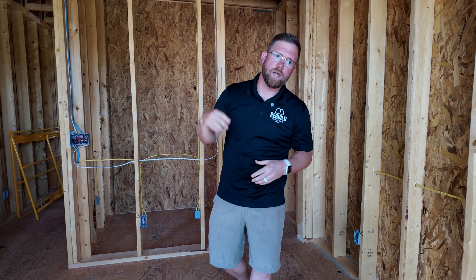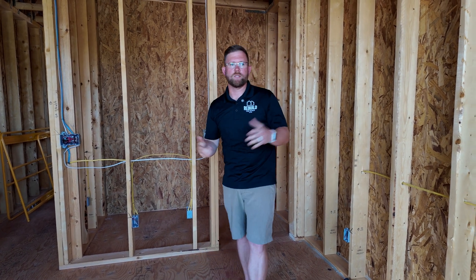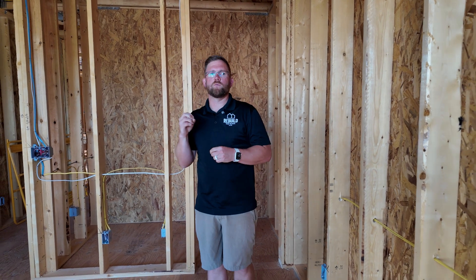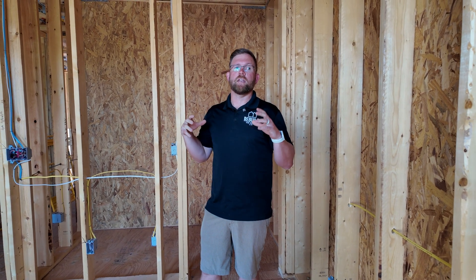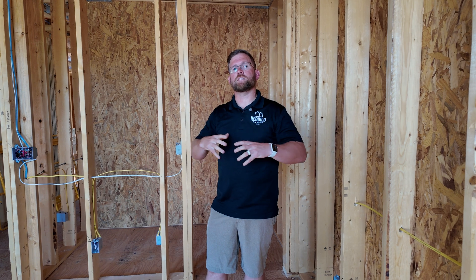Today we're at Modern Row Home and we're talking trusses. In the residential space, trusses have really changed the game. In the past we would go with more of a beam construction or a rafter construction, and with trusses it's really changed the engineering capacity we have to build homes the way we want — functional, aesthetically pleasing, and providing a lot of options for customization.